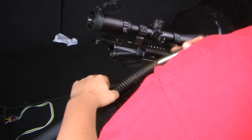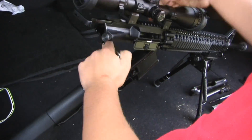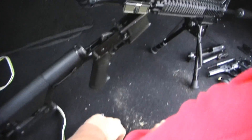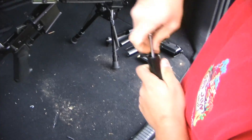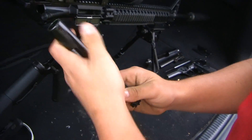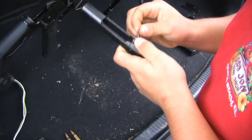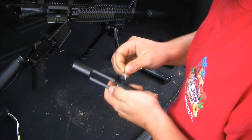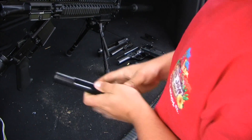So how it puts together: the spring goes back here, the firing pin goes in the bolt. Put the firing pin in — there you go.